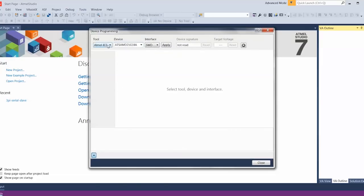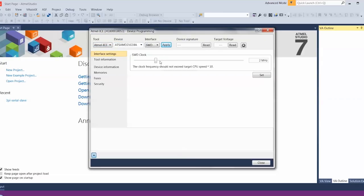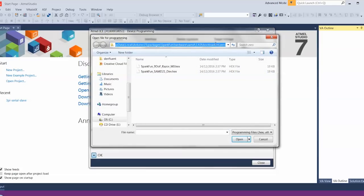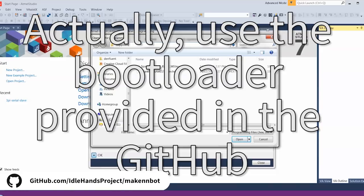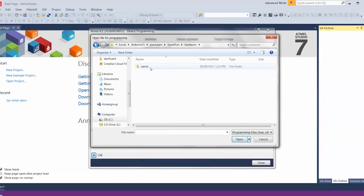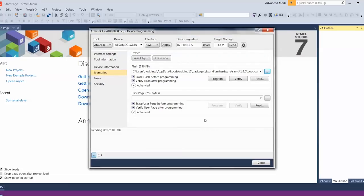In Atmel Studio 7, go to Tools > Device Programming, and select the Atmel ICE. Hit Apply to enable the programmer, then Read to make sure it can see the device. Next, go to Memories and locate the SparkFun bootloader. You navigate to %AppData%, go back one to Local, then Arduino > packages > SparkFun > hardware > samd > whatever version > bootloaders > zero, and there it is: SparkFun_samd.dev.hex. That is the bootloader — simply hit Program, and if everything works you get the confirmation. It's now programmed.